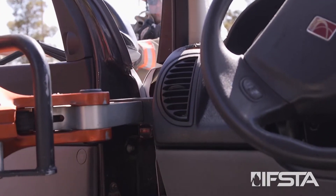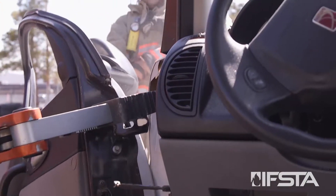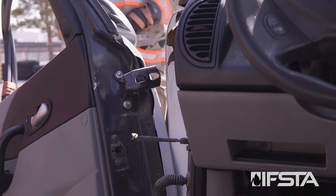Insert spreader tips at the hinges in such a way that they will force the door down and away from victims and rescue personnel. Open the spreaders until the first hinge fails or can be cut.